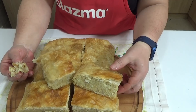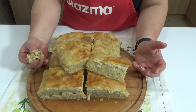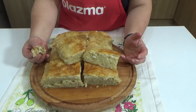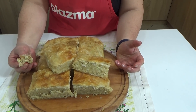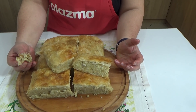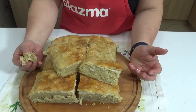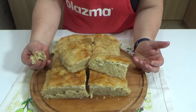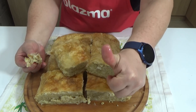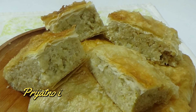That was it for today, dear friends, from my channel. A cornbread pie with cornmeal and cabbage – something truly delicious. We will see each other, dear friends, already the next day with another recipe. Until then, greetings from my kitchen and my channel to all who follow me. Goodbye, friends!